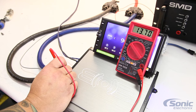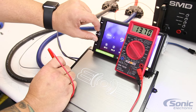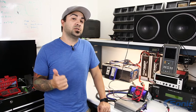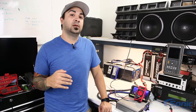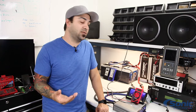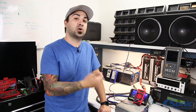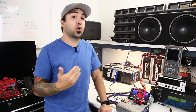Now just because we have 13.7 volts doesn't mean we don't have a problem. What you want to do is actually replicate the issue. So with your power and ground probes on the terminals on the amplifier, watch the multimeter as you turn the volume up. If it's related to a power issue, you'll typically see a voltage drop. 99% of the time it's related to a bad ground or bad connection — as you turn the volume up the amplifier demands more current, and if it can't draw enough, it goes into protect or shuts off.